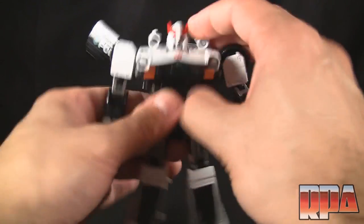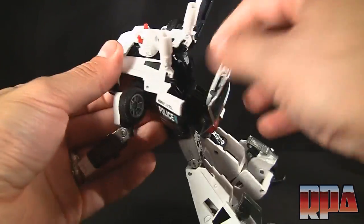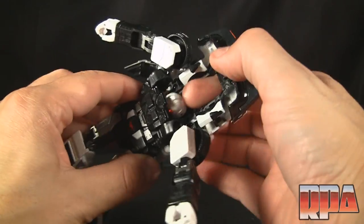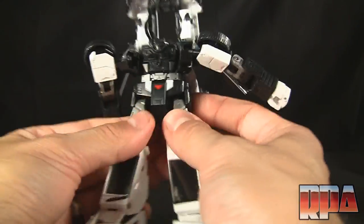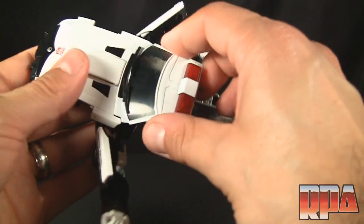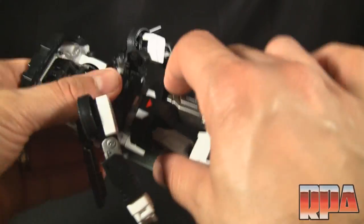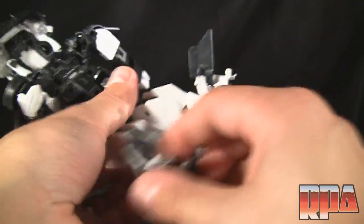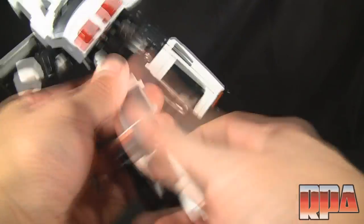What I'd like to do next is put him in vehicle mode. It's the same transformation because it is the same mold I've reviewed on the other Nissan figures, but if you're here specifically for the Hasbro one, let's do it. It actually is a pretty fun transformation — I love the design of it. I love Nissans; there was actually a shop near me as a kid that worked on Z's, so I'd always see Z's with rims and crazy body kits from Japan every time I skateboarded past.